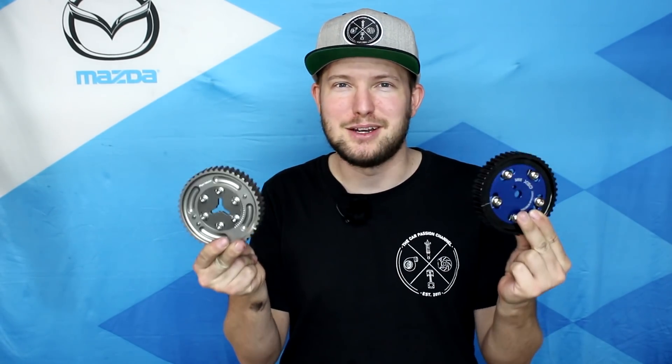What's going on everybody? Greg Peters with the Car Passion channel here, and today I'll be installing another bolt-on modification to my NB Miata in the form of adjustable cam gears.